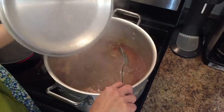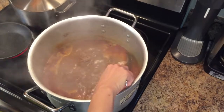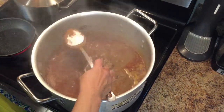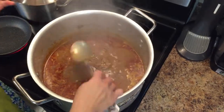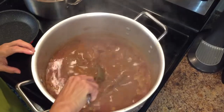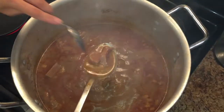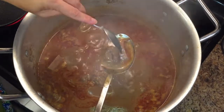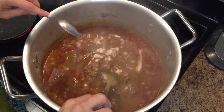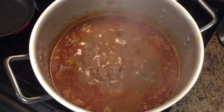Six hours later — this is how it should look. Look at the consistency of my nihari now. You remember how thin it was? All the fat has come out of the meat. Look at the meat — look how tender it is after six hours. If you want it a little bit thicker, go right ahead. Now it's time for the baghaar.